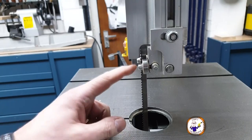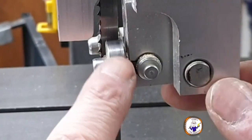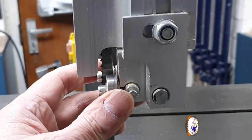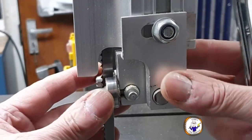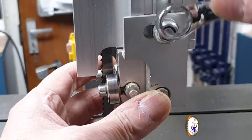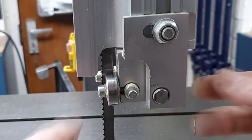We've changed from a thick blade to a fairly thin one, so we need to make sure the rollers are in the right position. You need the roller to be behind the teeth — not running against the teeth but behind them. On this machine, undo the nut and it lets you slide the rollers backwards and forwards. Position the edge of the roller behind the front teeth, then nip it up and check.